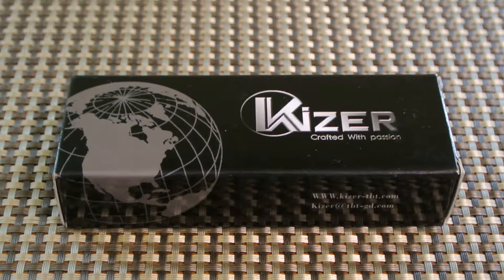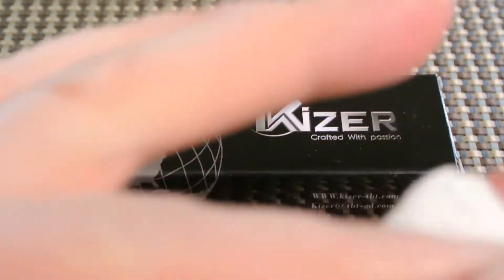The model number is the KI-4450 Ti-1. Thank God they're starting to name their knives now, because remembering all that would be pretty difficult. So let me take you around it.